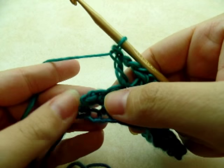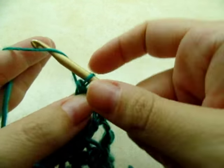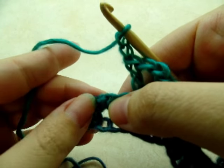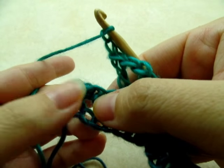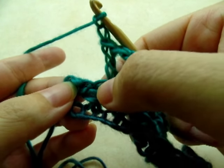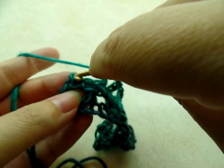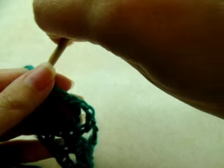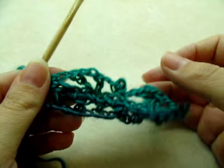When you get to the end and you do your last V stitch, go ahead and chain two after it like normal, then just do a single crochet into the last two stitches and into the stitch-turn chain here. Go ahead and single crochet into it, and that will end that round.